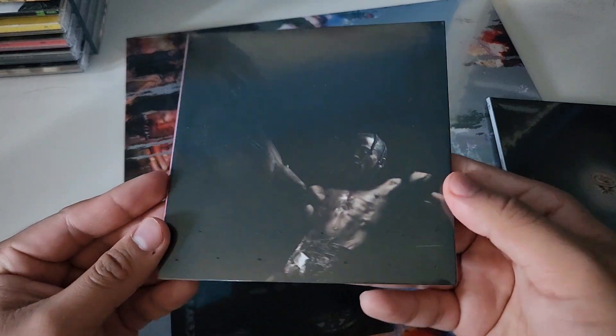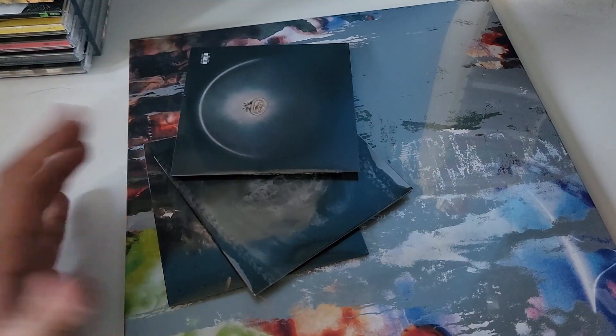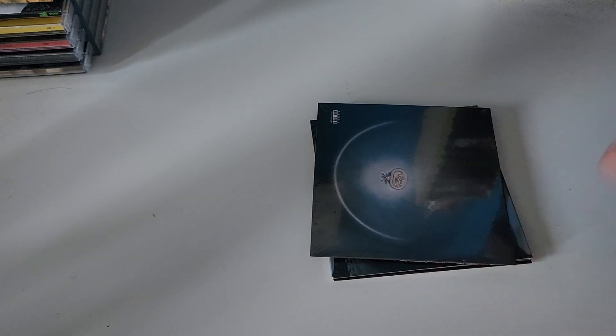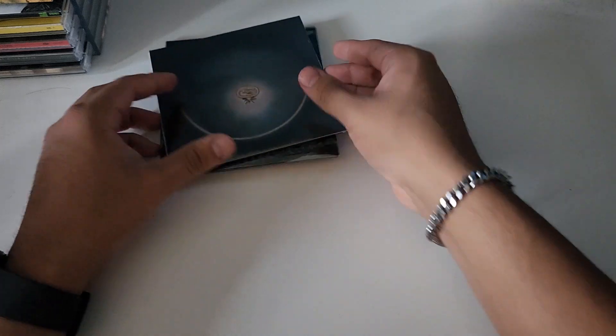Alright, we've got some more Utopia unboxings here. I've got a couple of CDs and then a vinyl to unbox, so stay tuned — I still have some more items coming on the way. If you guys want to watch these unboxings, don't forget to subscribe and like the video; it does help out the channel.